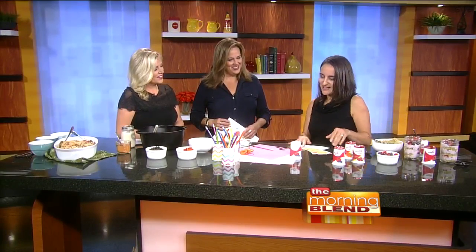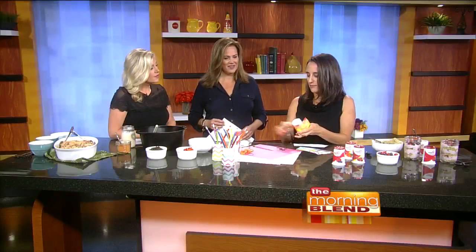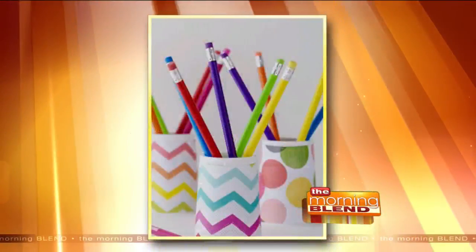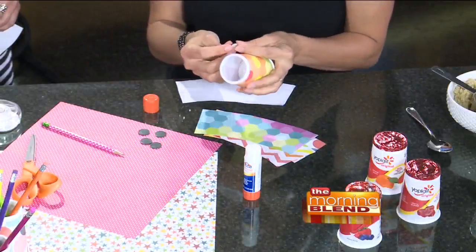And then you can take your empty Yoplait container and make one of these fun DIY pencil holders. You just go to the craft store and pick out any kind of different colored paper — I went with very girly colors. Every kid should have a pencil container in their room, whether it's for homework, writing in a journal, or whatever. These are so colorful, fun, and easy to make. My kids have pencils all over the house! These would be perfect for them, or perfect for lockers — you can put magnets on the back.